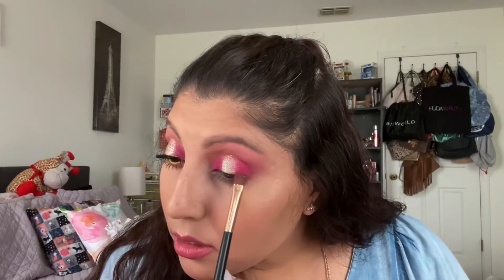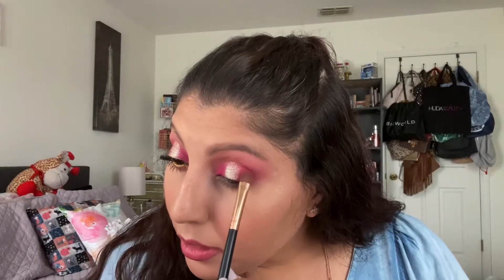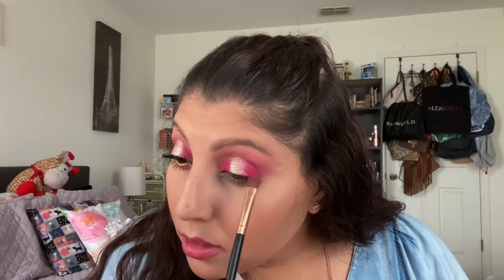I'm going to take the flat brush we were using with the hot pink and grab just a little bit of the hot pink to blend out the edges so everything looks nice and blended.